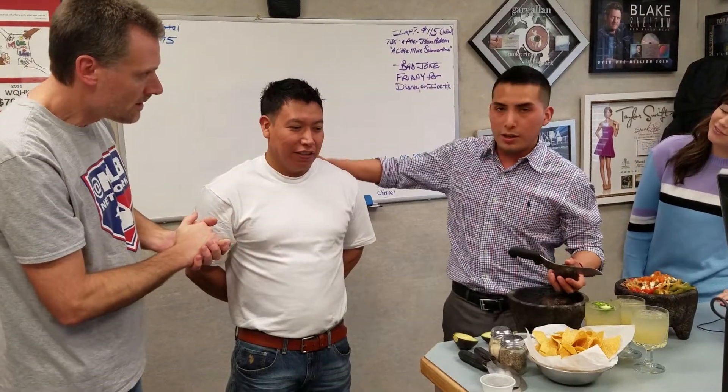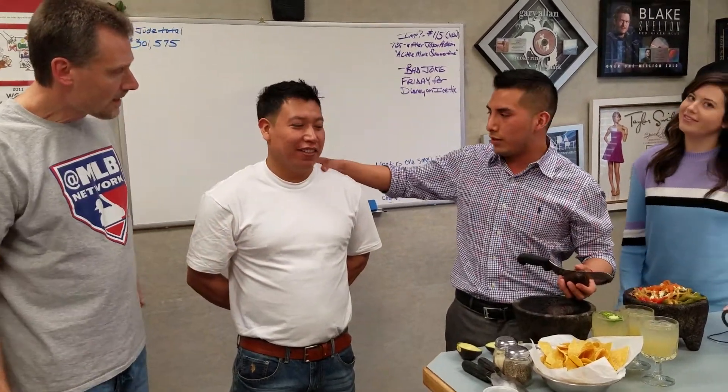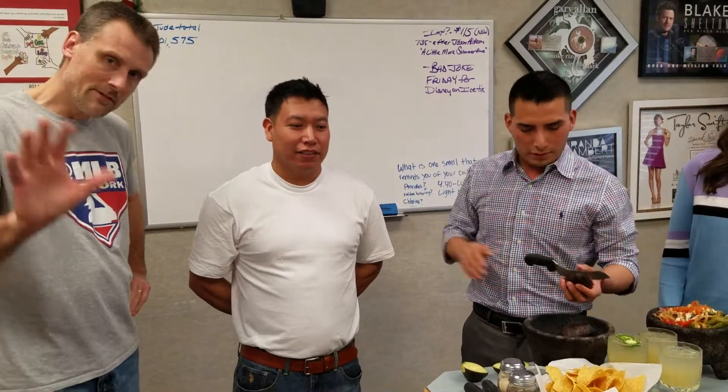And introduce us to your friend here. Jeremy. He's our number one cook there at Arco's Ristorante. Wave to everybody, Jeremy.